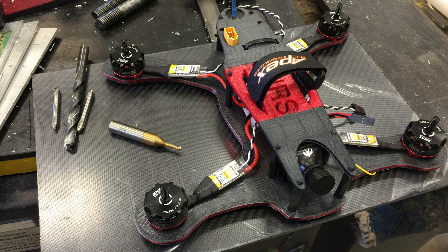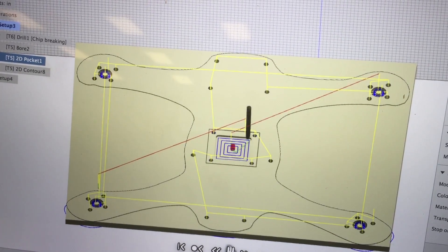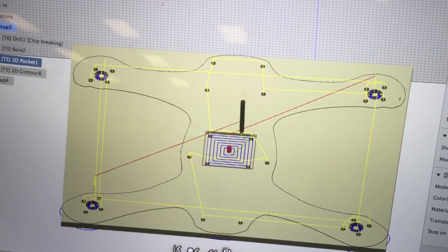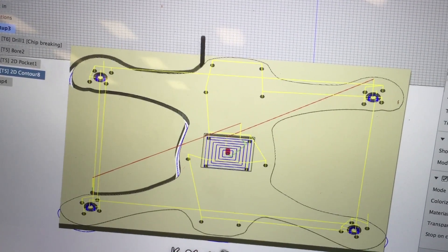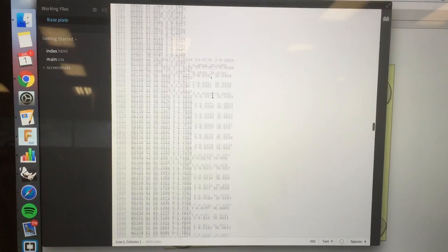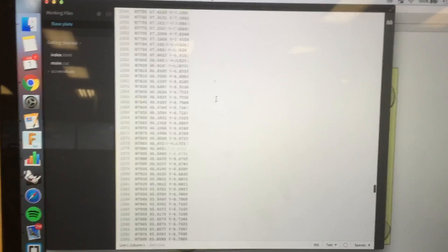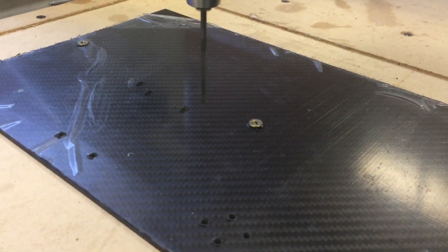Once I had a frame I was really happy with, I got a sheet of carbon fiber. I've been working with the CNC machines at my school all quarter long doing all sorts of cool projects. This was my last chance to use the machines before school shut down for the summer, and I had a lot of troubles. Here's the CAM simulation in Fusion 360, and here's the G-code for all that.